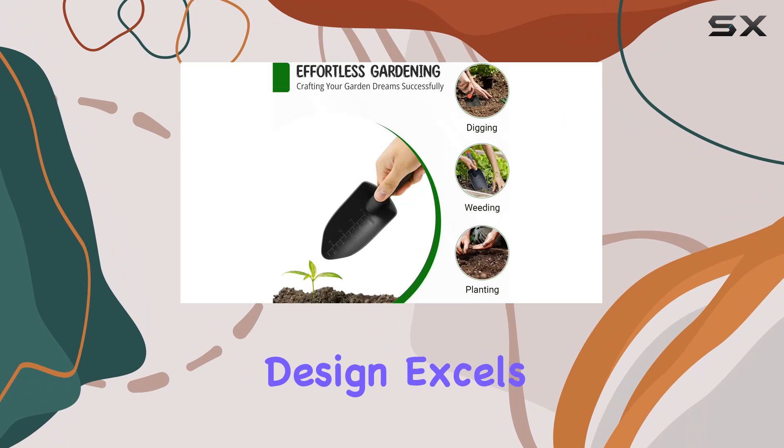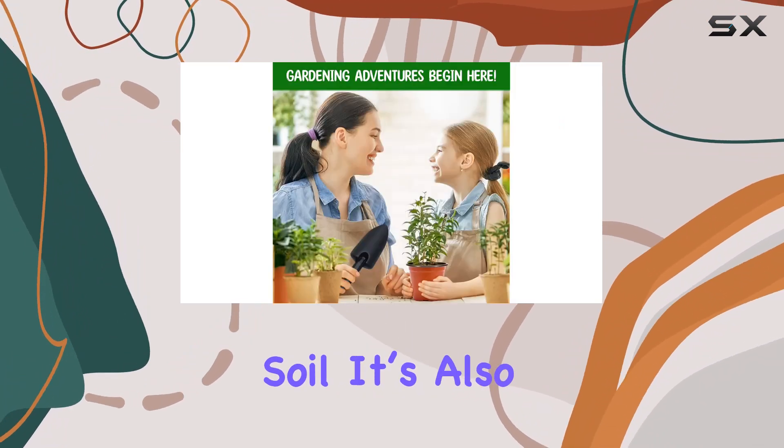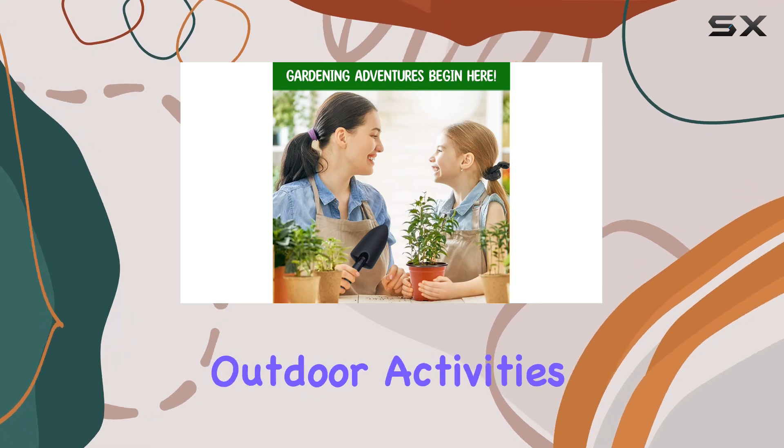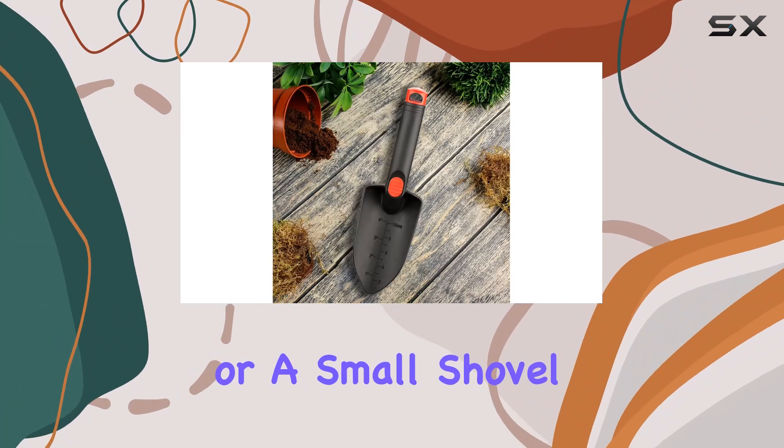Its narrow design excels in precision tasks, making it perfect for planting seeds or scooping soil. It's also handy for various outdoor activities, including as a sand shovel for the beach or a small shovel for garden maintenance.